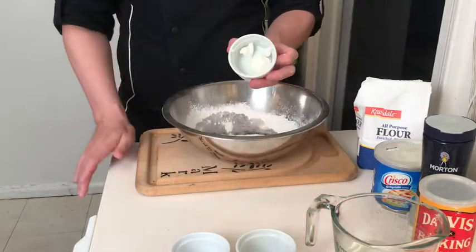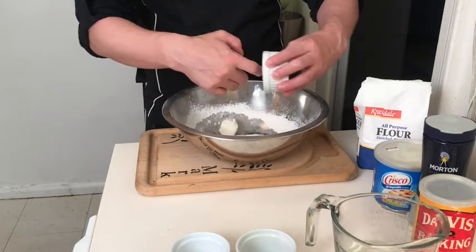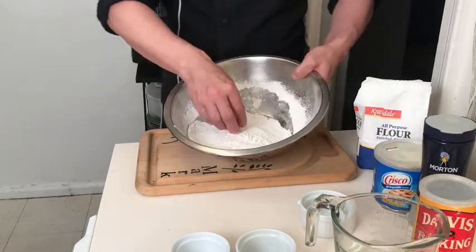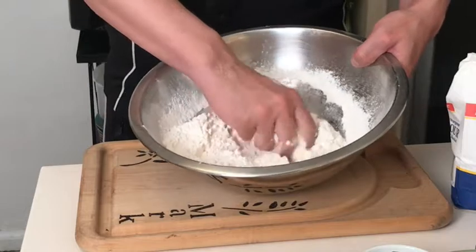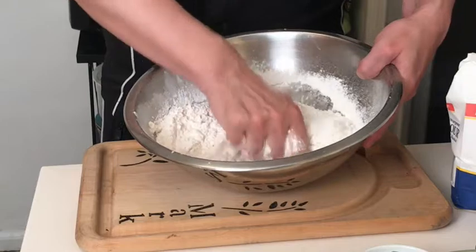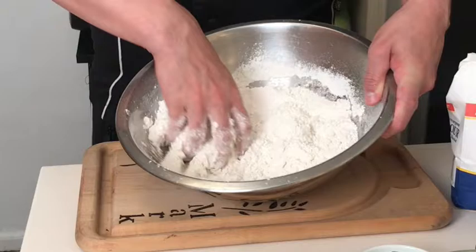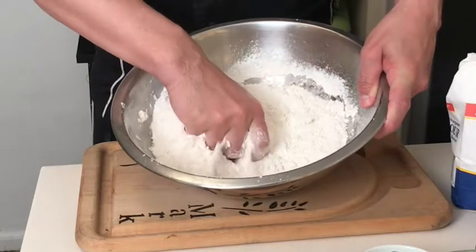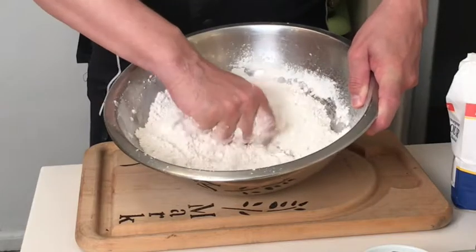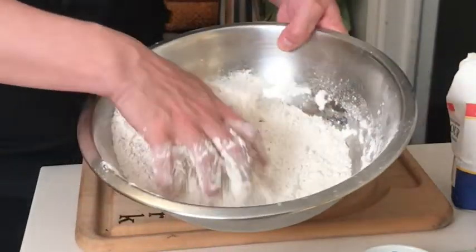Now we're going to mix in our shortening or lard. Traditionally in Mexico they would use lard, but here you can use vegetable shortening. This fat is going to get incorporated into the flour mixture and we're going to knead it together until it's all mixed in — you want to get every bit of the fat molecules mixed in with as much of the flour as you can until it resembles coarse breadcrumbs.